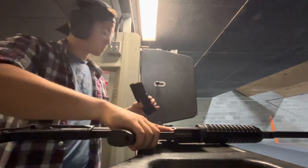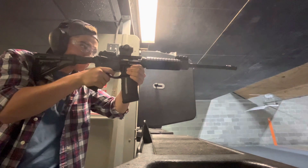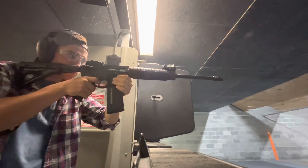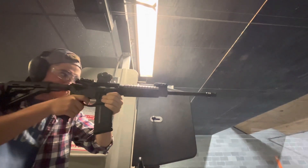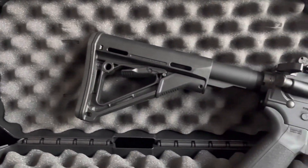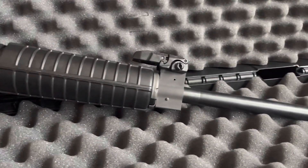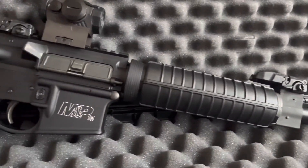Welcome back to the channel. I got my favorite rifle here today. Today we have the MP-15 Sport 2. It's an AR-styled rifle from Smith & Wesson, and the asking price listed on their website is about $800, but if you go into any decent gun shop you can find them as cheap as $600 or $700. It really depends on where you find this rifle, and with that cheaper price, it puts the rifle on the cheaper side of the spectrum.